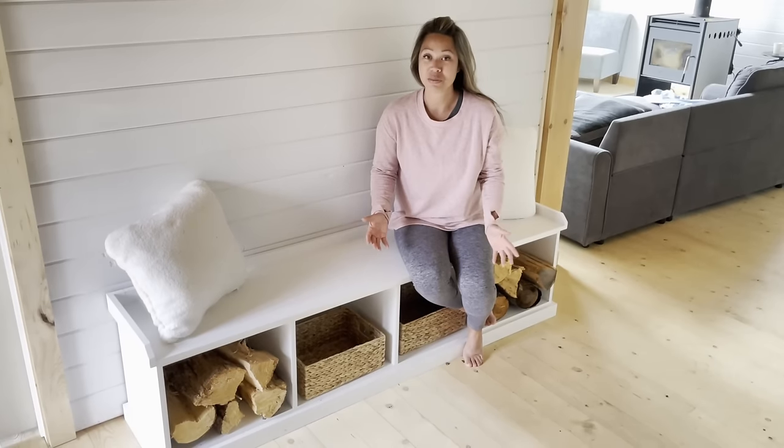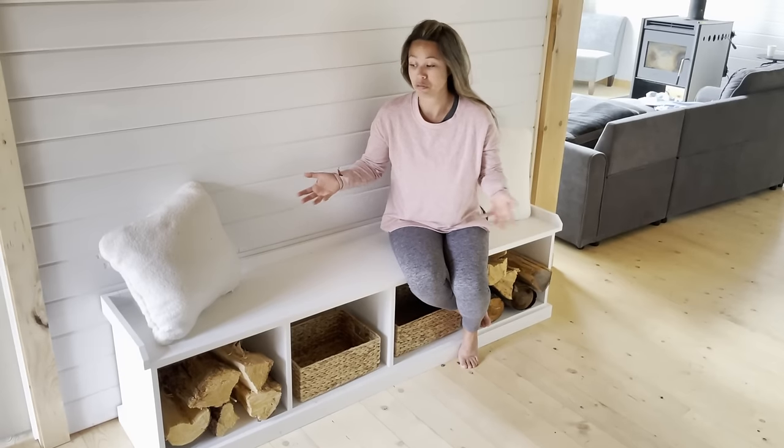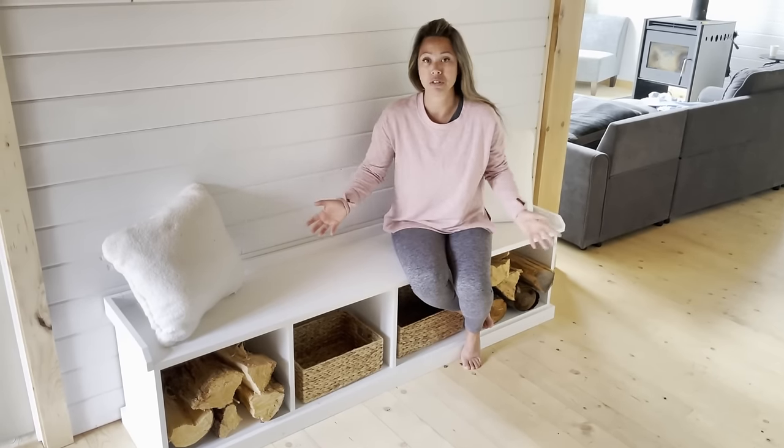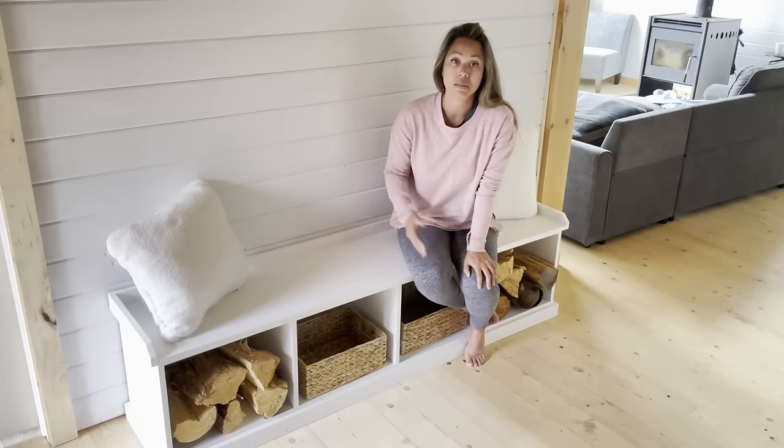Before we get into the build, I just want to talk a little bit about why I recommend this bench and why I've built it so many times. I've built it many different times in different sizes and different configurations and different paint colors and stains because it's a classic.